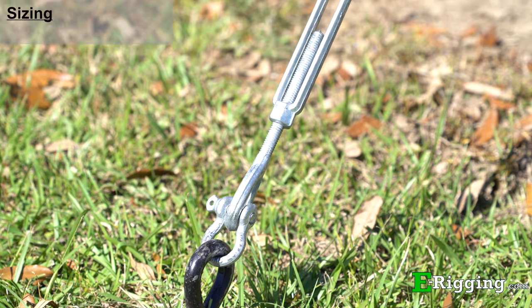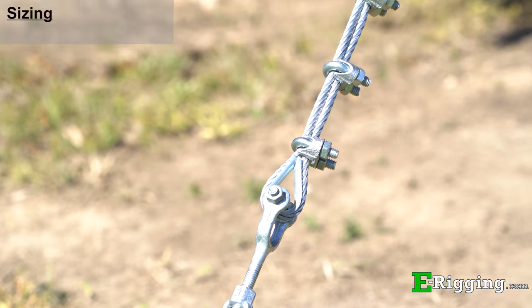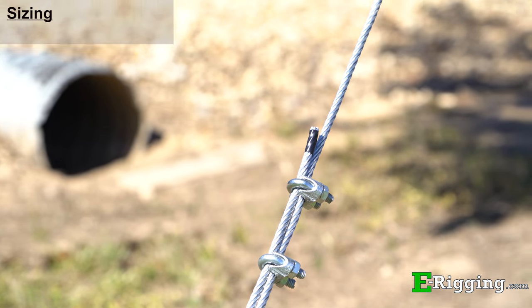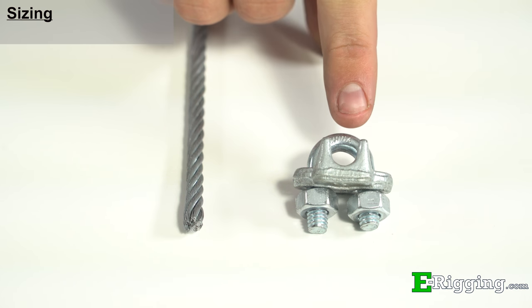Sizing wire rope clips to cable is one of the most important aspects when using them for your application, and must be done properly for the best results. For regular uncoated cable, size the clip to the size of the cable that you are using. For example, if you are using quarter-inch cable, use the quarter-inch clip.